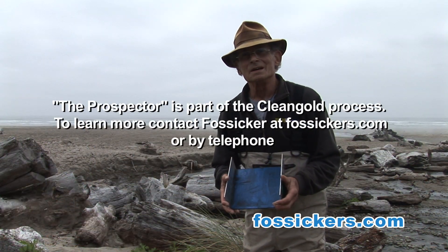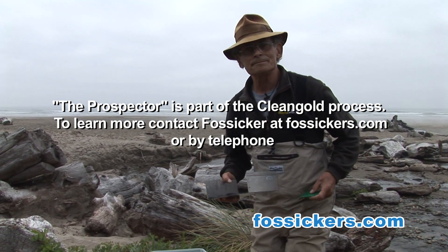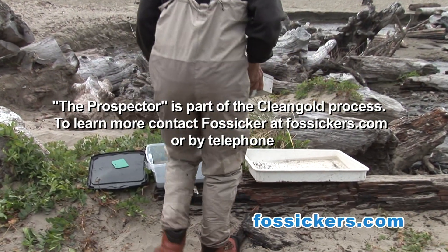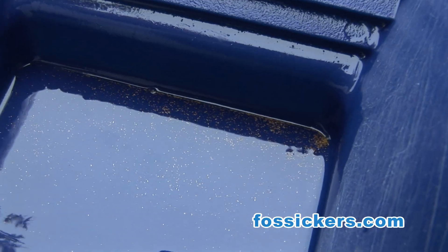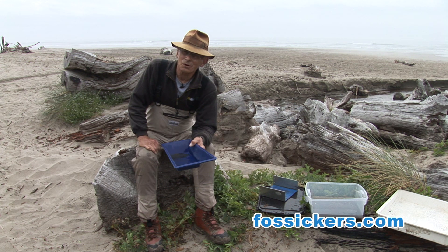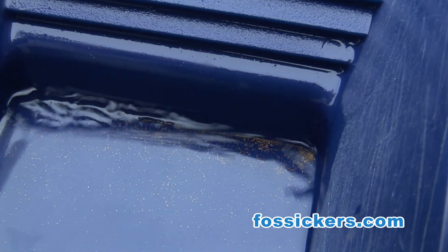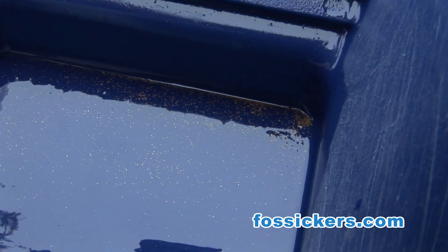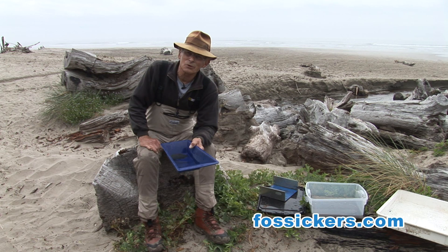This is called the Prospector — this is like having a gold pan in a clean gold world — and we'll see if we got lucky. As you can see, we've got some pretty fine gold here. I'd say looking at this, it's about 150 mesh. And this is micron gold. Most of the gold in the world is micron gold — roughly about 2% of the gold on the planet is in any kind of a nugget form. In fact, a lot of the gold we get is actually invisible. This system here, the clean gold system, is more than capable of taking this micron gold and invisible gold and making it so that you can actually capture it and keep it.